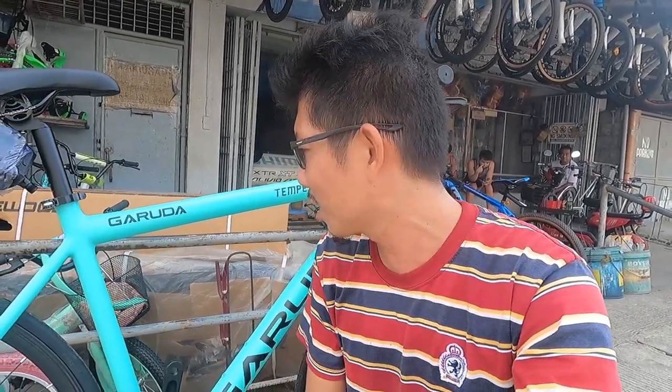Hello guys, what's up! Welcome back to my YouTube channel. We're back again for another YouTube video, here at Taurus Bike Shop in Marilaw, Bulacan. We're going to do a bike check today. For those who love fixies, this is the Garuda Tempes — one of the fixies you can buy here at Taurus at an affordable price.